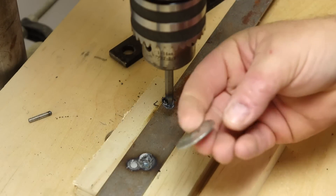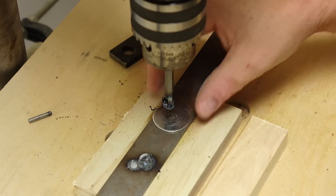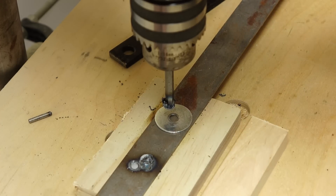I've got a thicker piece of metal this time. This is a fender washer — about a little less than 1/16 of an inch thick. I'm going to use the hole to get the thing going.